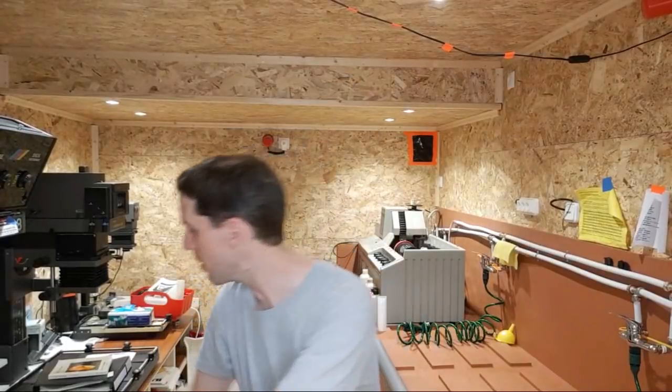As I mentioned, the paper I print on is Ilford Warm Tone, glossy finish, fiber base.